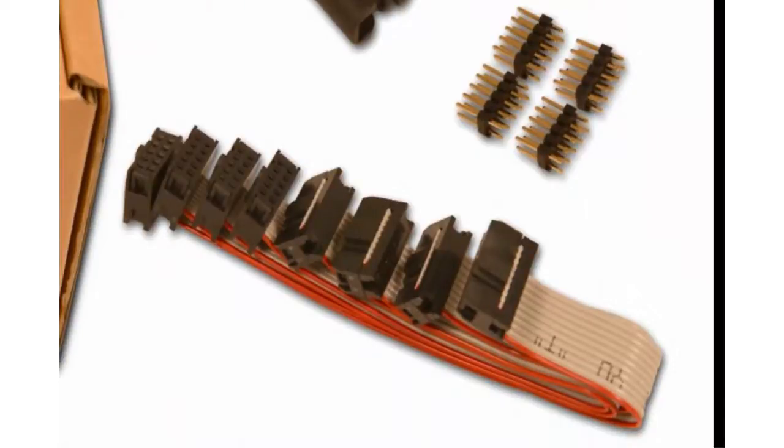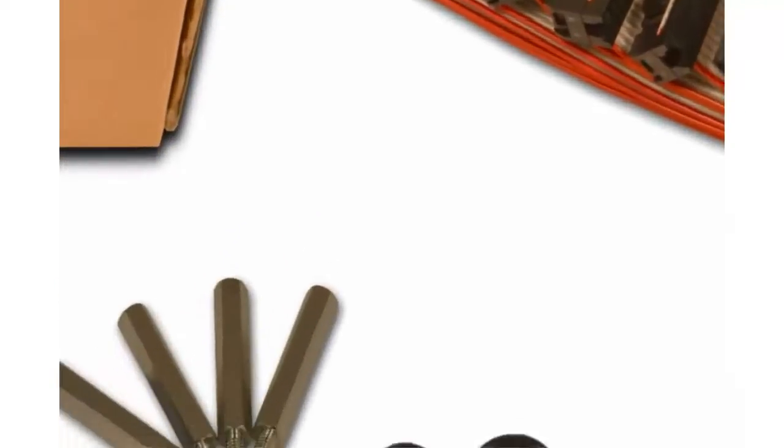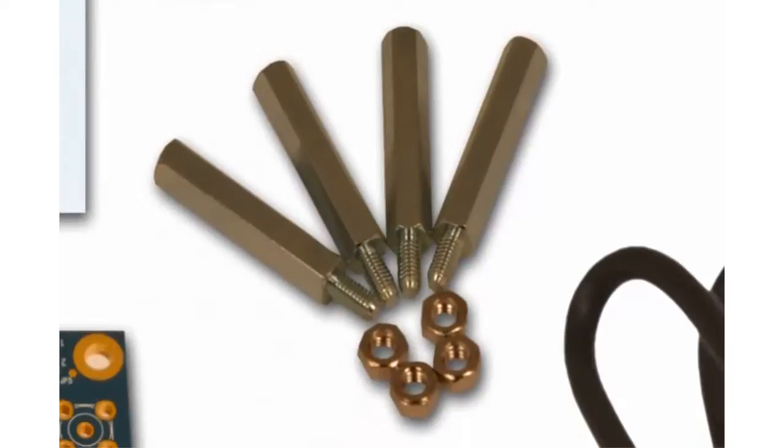We also have some ribbon cables and some PCB headers to allow you to very easily connect the development board to a breakout board. You can solder these onto the dev board and then use these to connect to your breakout board. We also include some standoffs to attach to the dev board so that it sits nicely on the table.